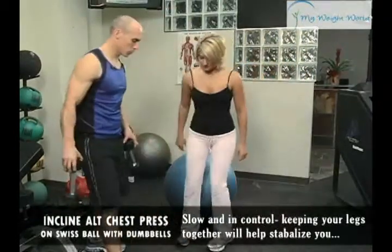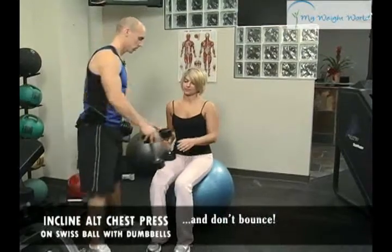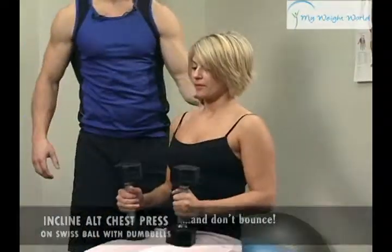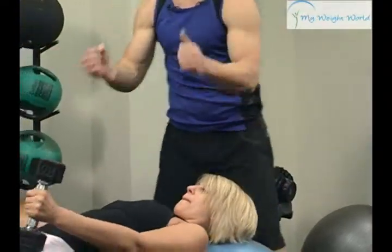So you're going to sit back on the ball. Bring your feet out towards me here. And roll back to your neck and upper back. Hips up, bring the weights up.